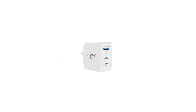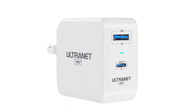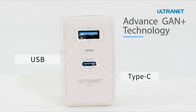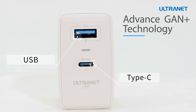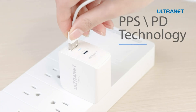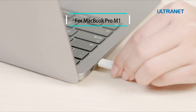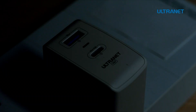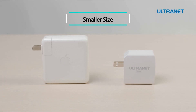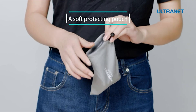Starting at number five we have the Ultranet Pro Plus, an affordable 65 watt GAN charger that comes in delightful color options. Besides its advanced GAN Plus technology, you get one USB 3.0 that can output 18 watts of power and a Type-C port with 65 watts max power output. The PD technology lets you charge your USB-C compatible devices such as your MacBook Pro, iPhone and iPad simultaneously. It also has a smart LED indicator to keep you informed about the charging status, and it comes with a soft protecting pouch for safe keeping.